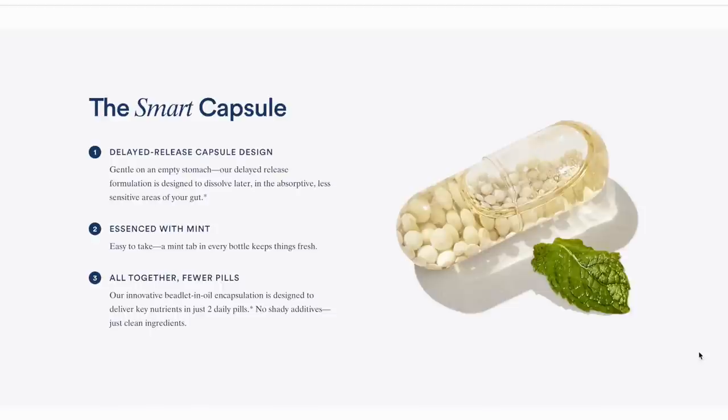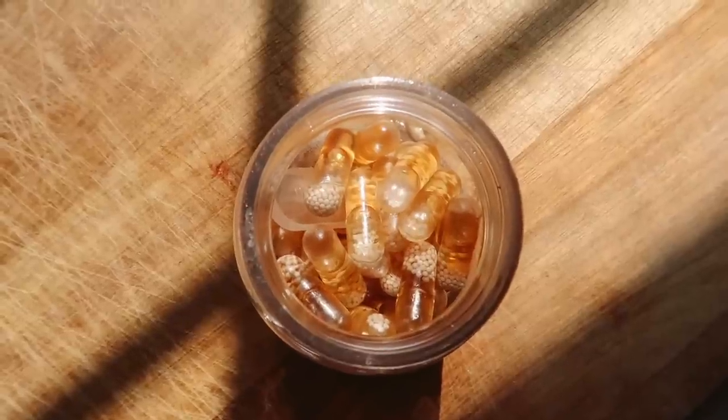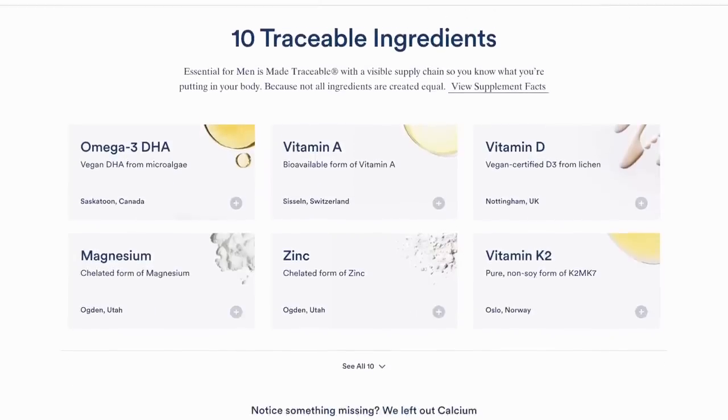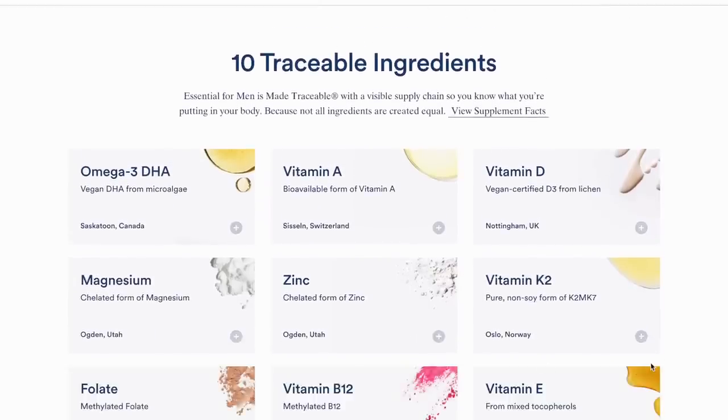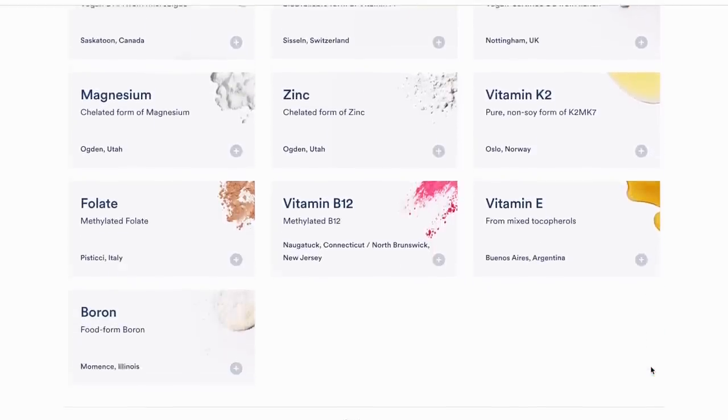One of the main reasons I started taking the Ritual multivitamin is that even if you eat a great diet — and I will let you guys know I am not the best with a healthy diet — taking a multivitamin allows me to feel like I'm getting essential nutrients elsewhere. Inside the multivitamin for men there are 10 traceable ingredients. Their ingredients are traceable through a viewable supply chain so you can see where what you're putting in your body is actually coming from, which gives you more peace of mind.